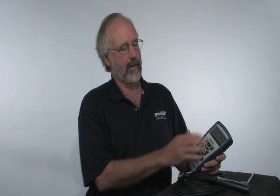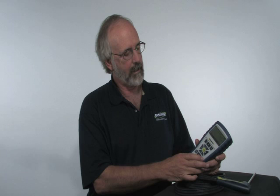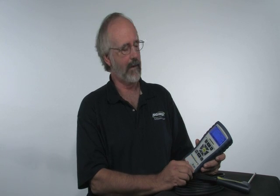One of the really nice features with this instrument is the backlight. As you can see when I hit the power button again, it's got a very bright backlight on it. It's for a dark basement or crawlspace — wherever you'd be, you can see the test results very easily.